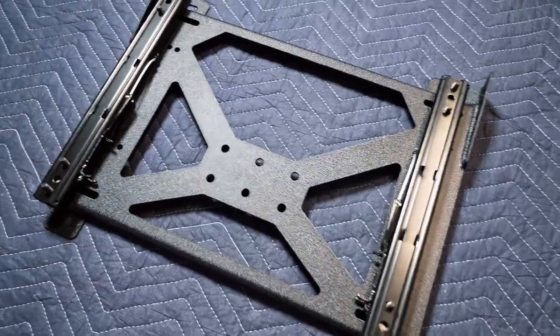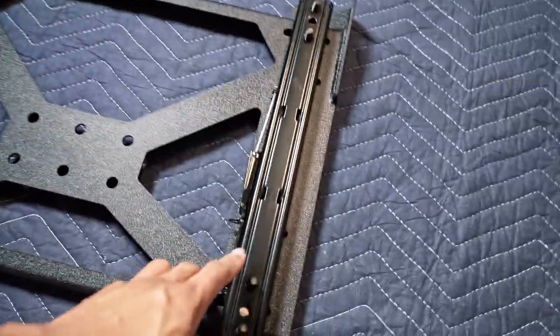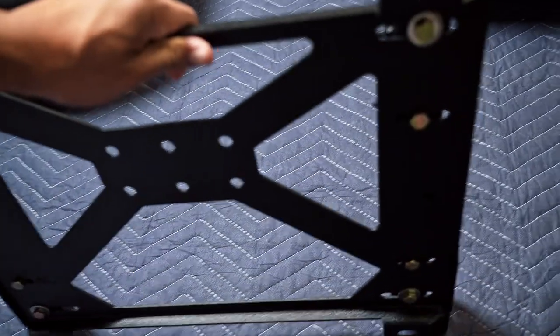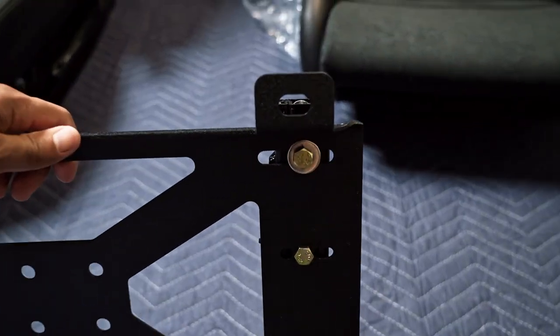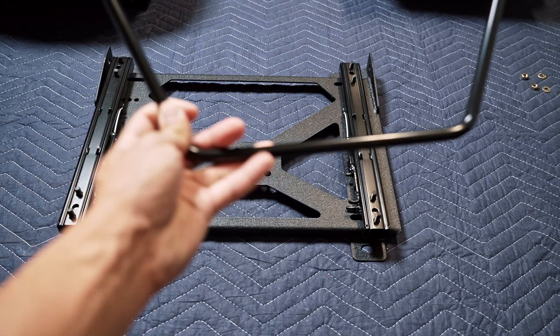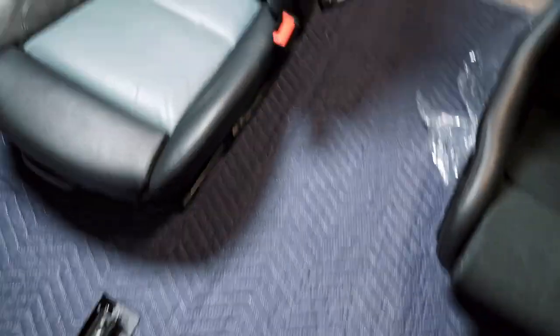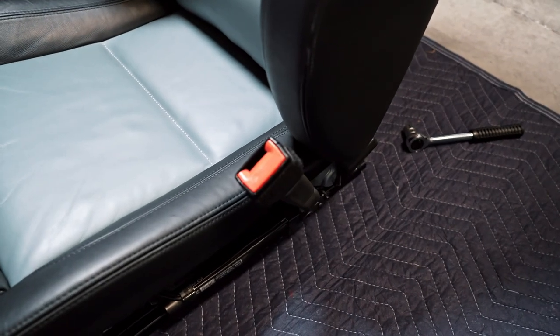The base for the mount is now complete. As you guys can see, we have the slider tracks now installed. I'll show you guys underneath — this is how we have the screws. The next thing we should do is get the bar installed for the slider track, and then after that we can go ahead and remove the seat belt buckle.